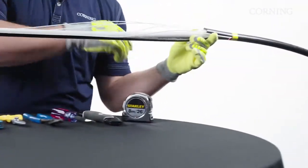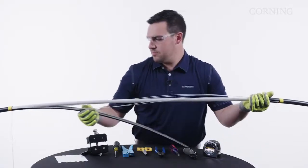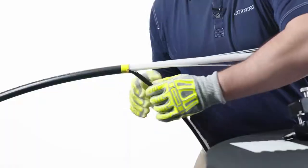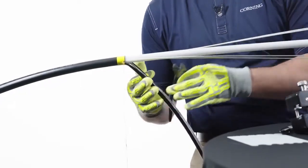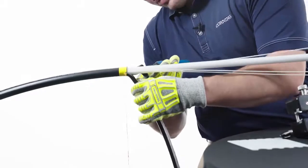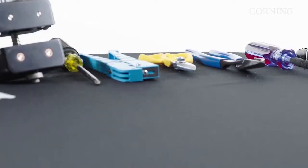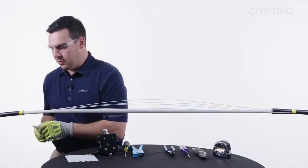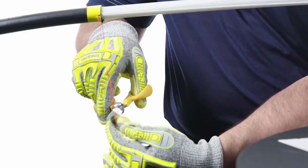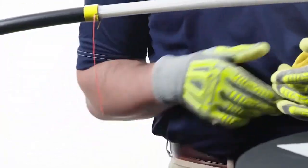We're going to repeat that for the other side. And if your ring score was not deep enough, you can also use side cutters to remove your cable sheath. Now that we have our outer sheath accessed, we're going to go ahead and cut our rip cords back. We always recommend leaving at least six inches, just to have a hold of them if you need to access more cable.